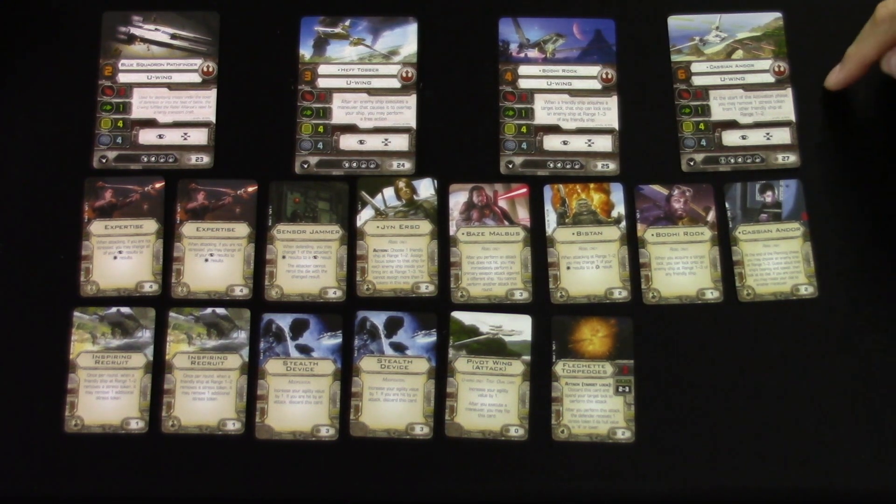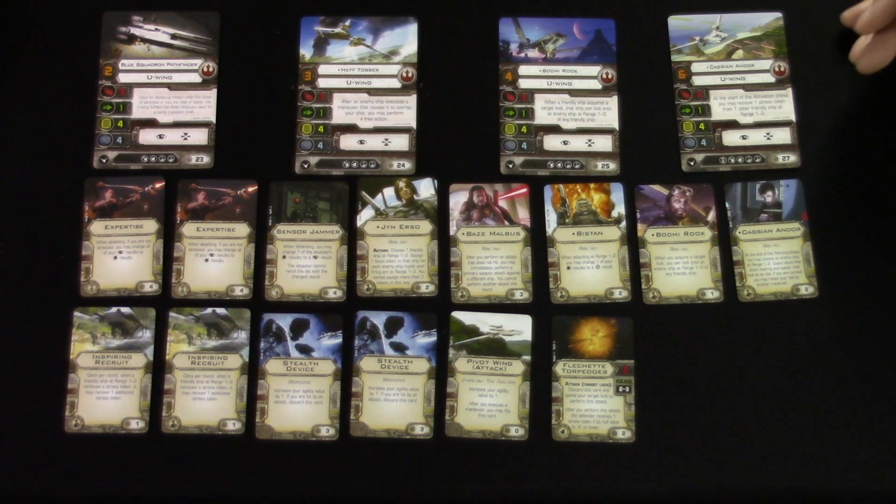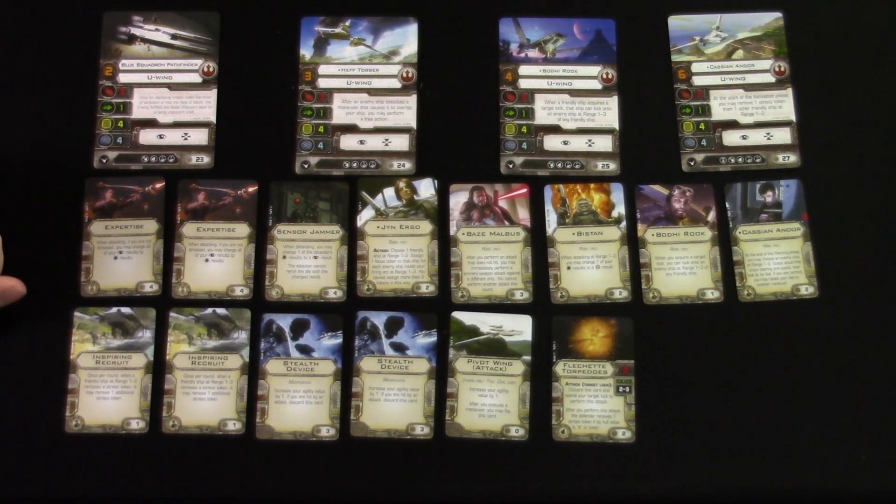Cassian Andor — his ability: at the start of the activation phase, you may remove one stress token from one other friendly ship at range 1 to 2. Stress-bot lists are pretty popular in the meta, so any way to remove extra stress is handy. He also has access to the elite pilot talent. We also have Expertise — a new card: when attacking, if you are not stressed, you may change all of your focus results to hit results. It costs four points — a little pricey, but combine it with a target lock and any hits, crits, or focuses become damage. As long as you're not rolling blanks, Expertise will pay for itself.